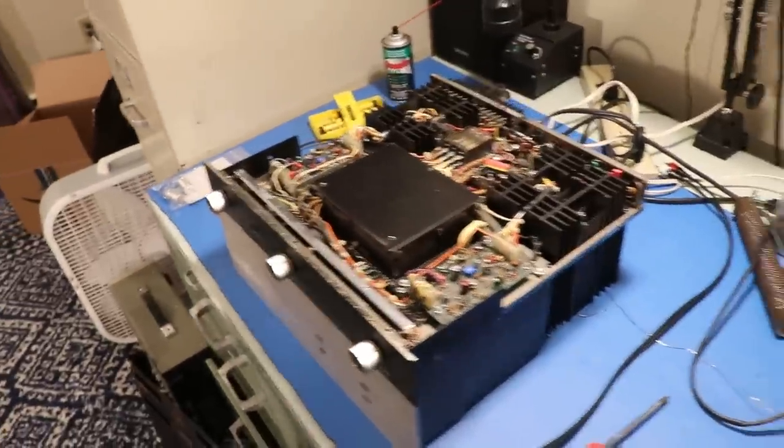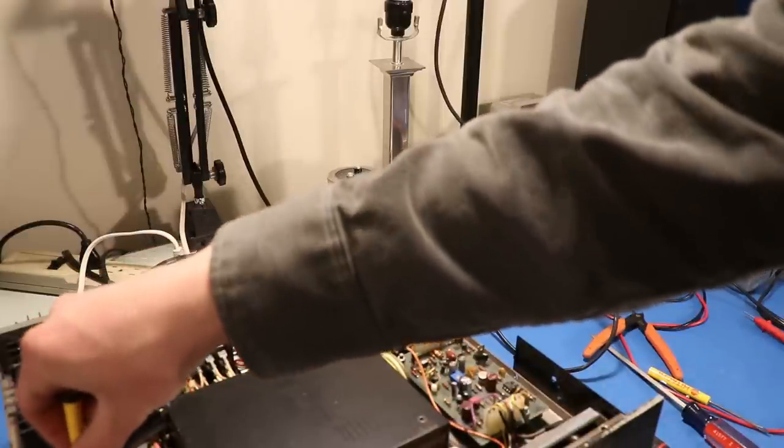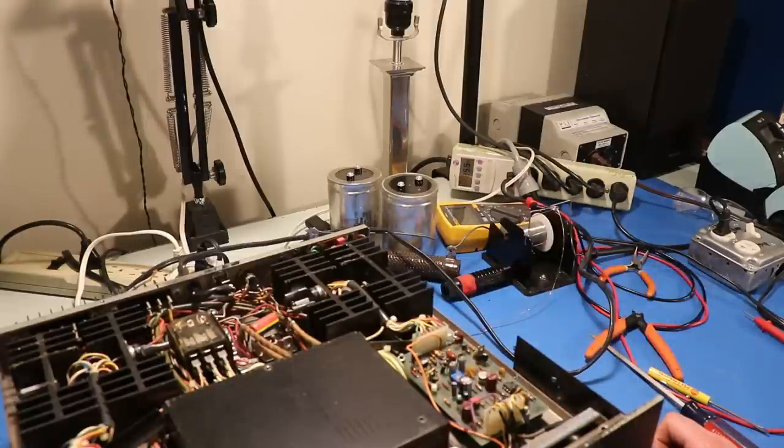I'm going to very crudely set the bias on this thing. I have this little meter called the kilowatt. Basically what the service manual says is you've got your adjustment pot - those little blue guys. You're going to turn those both counterclockwise, see what that wattage is, and then turn each one up until the wattage increases by six watts. Now I just turned that down all the way. It says about 19.5 watts, so we're going to turn this until we see 25.5 watts. Put it right there - 25.5. And now we're going to get 31.5 by adjusting the other one. I think we can call this good.